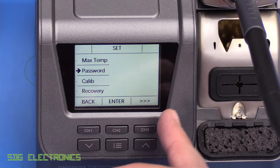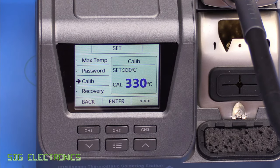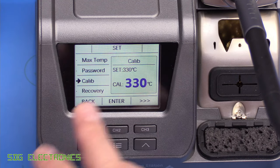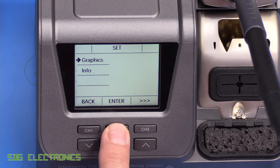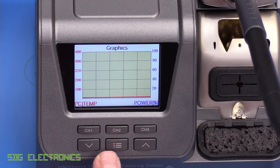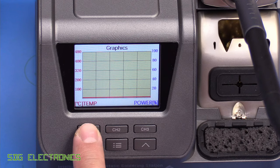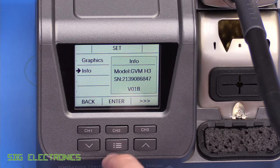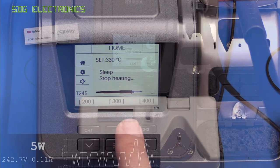We can also set a password to prevent changing settings. There's a calibration option — it says set 330, you place it on the calibrator and if you're reading a different number you enter that number and it recalibrates. There's a factory reset option, and a graphics section where you can view the power being delivered and the temperature of the cartridge. There's also an info screen showing GVM H3, serial number, and presumably a firmware or hardware version number. That's it for the user interface.